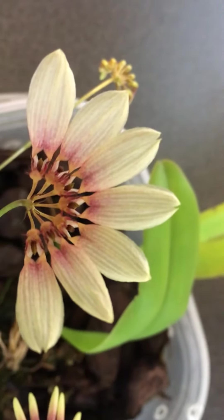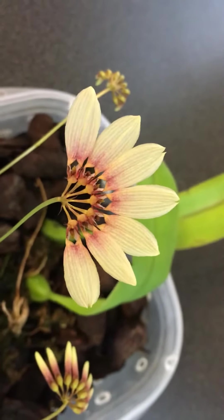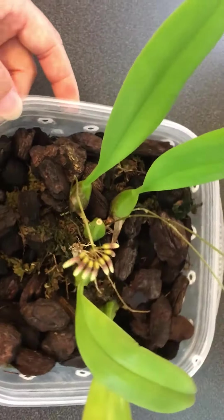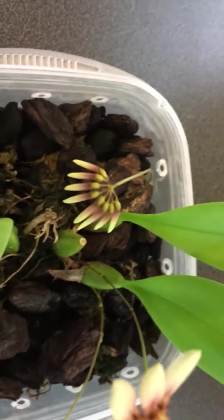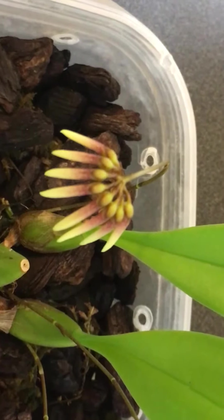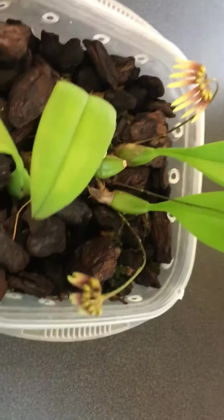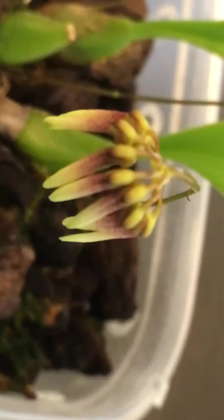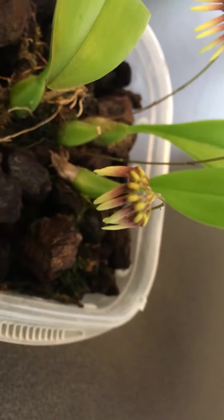It tends to bloom seven to ten days, and I have two other blooms that are staggering in stages of development, so it is perfect to show this to you. This second bloom right here is about one more day — sometime this evening or tomorrow morning this bloom should open completely, and this one I would say maybe in the next two days it will open completely.